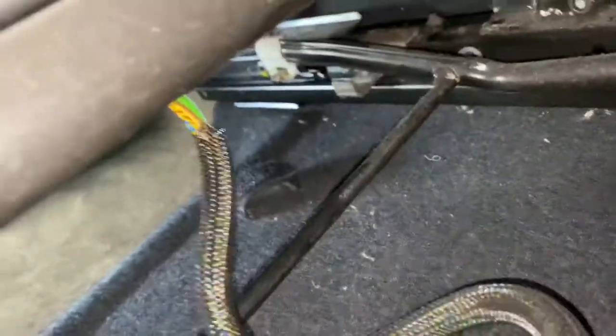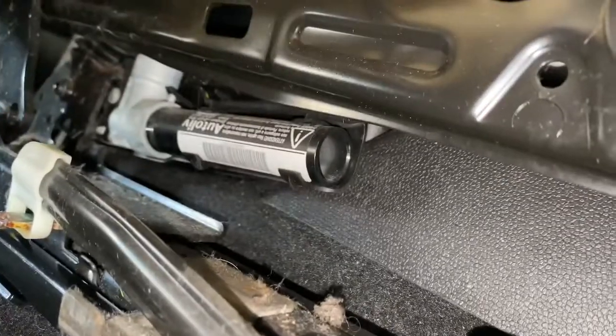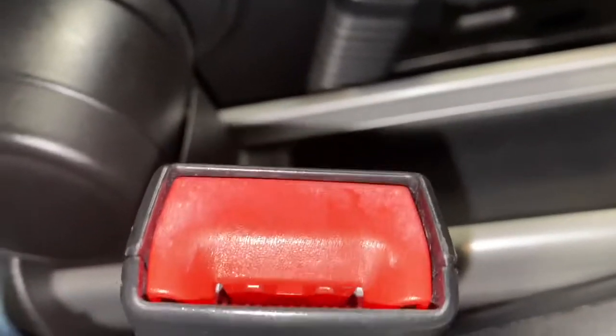We've got the airbag switches underneath here — we're going to have to disconnect that as well. As you can see, that's a part of the pre-tensioner down there, that little metal bit in the corner. That unit right there — we have to remove all of that. It comes as a whole unit with the actual seat belt.